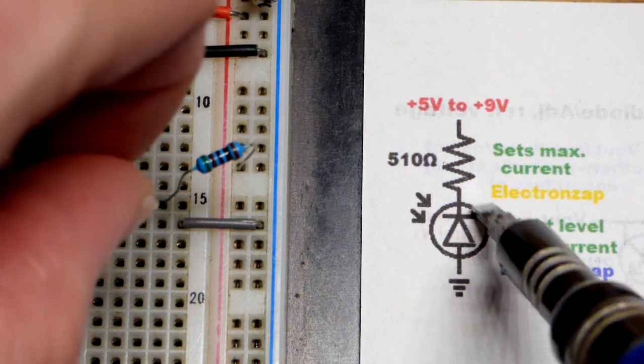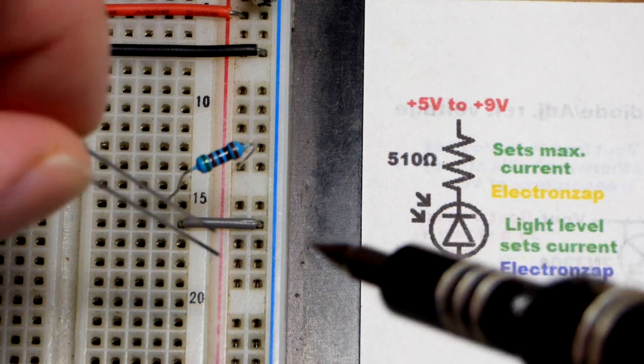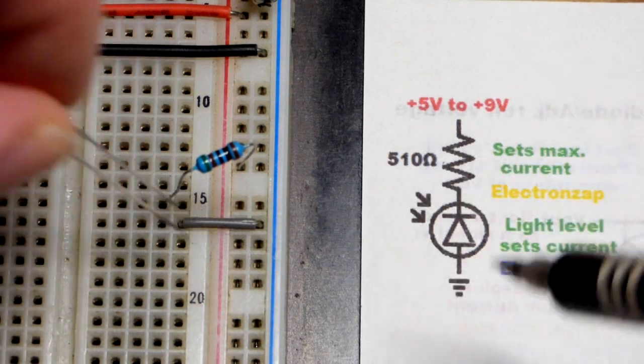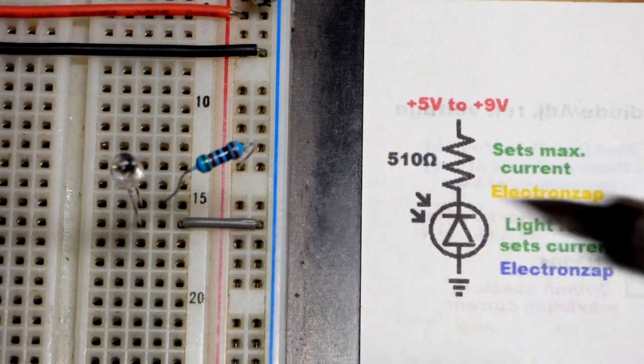It's just a diode symbol, usually circled, with arrows coming in to indicate that it responds to light coming in. Short lead is the cathode — more positive. Long lead is the anode — more negative. Use it reverse biased.